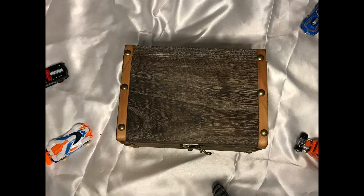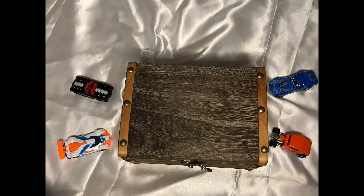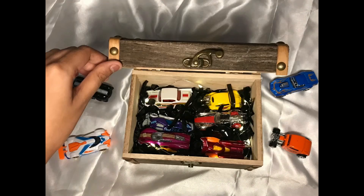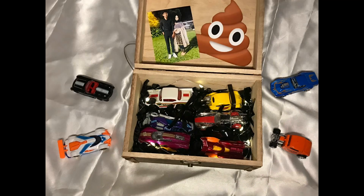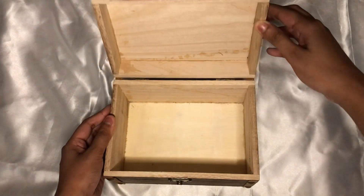Hi guys, welcome to part 5 of my birthday series. In today's video I won't be doing any makeup or skincare — instead I'll be making a gift box for my best friend's birthday. So let's get started!